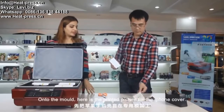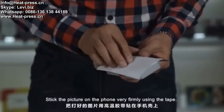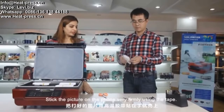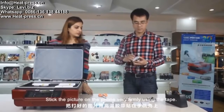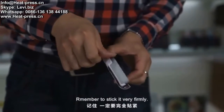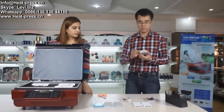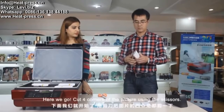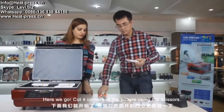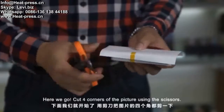Here is the printed picture for the iPhone cover. Stick the picture on the phone very firmly. Use the tape. Remember to stick it very firmly. Cut the four corners of the picture using the scissors.